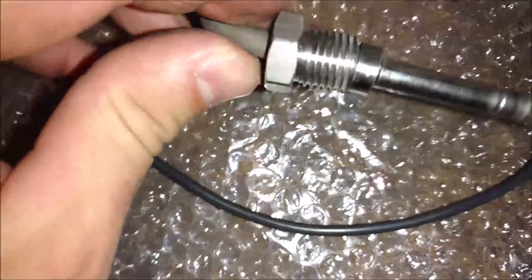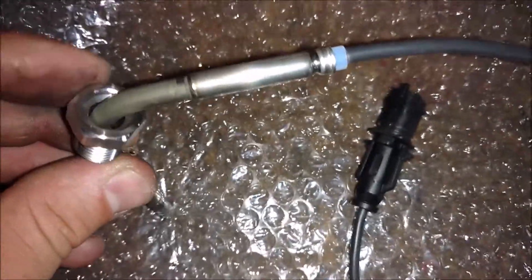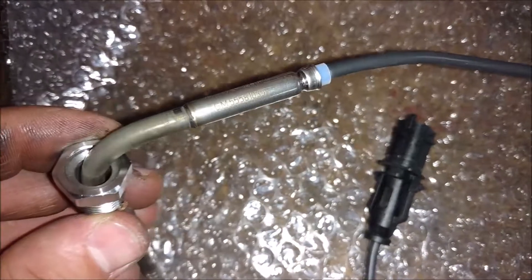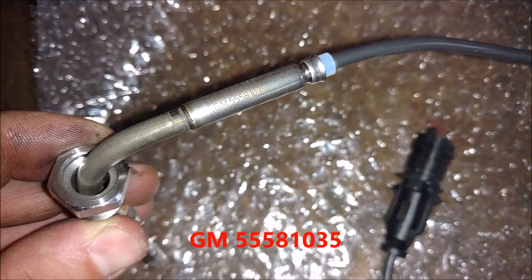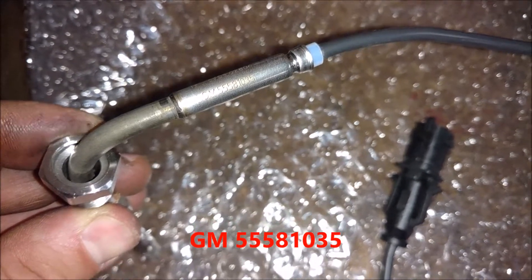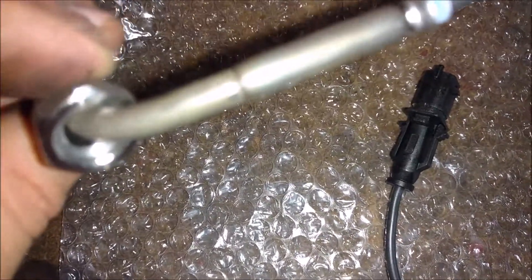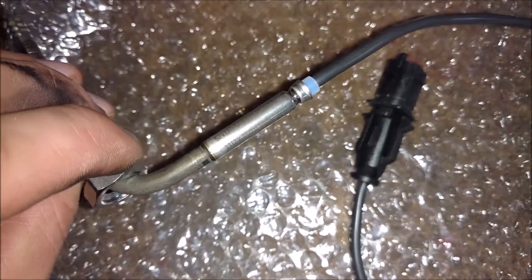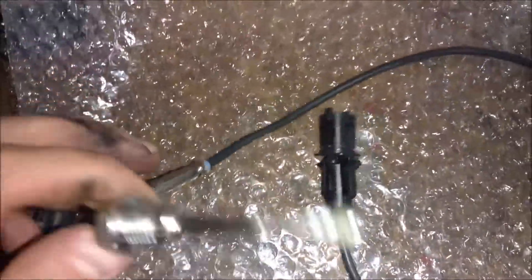Alright, here's the new one. By the way, the part number is actually on here — I hope you guys can see that. See that GM part number? 55581035. I'll write the number down in the description so you guys can have that.